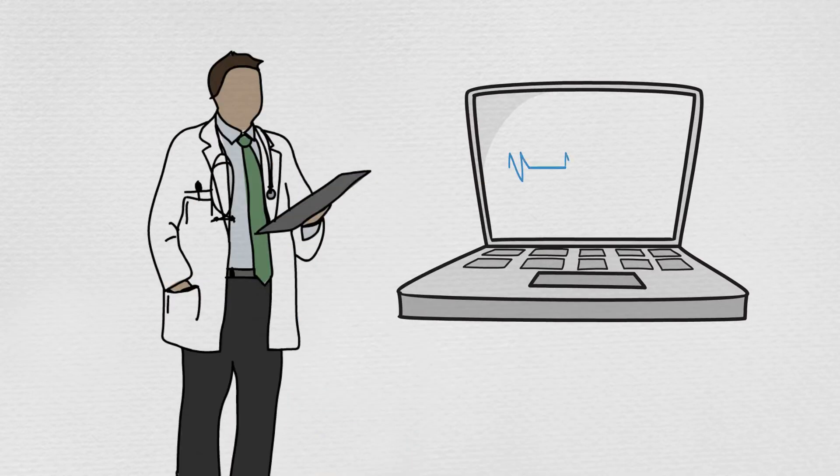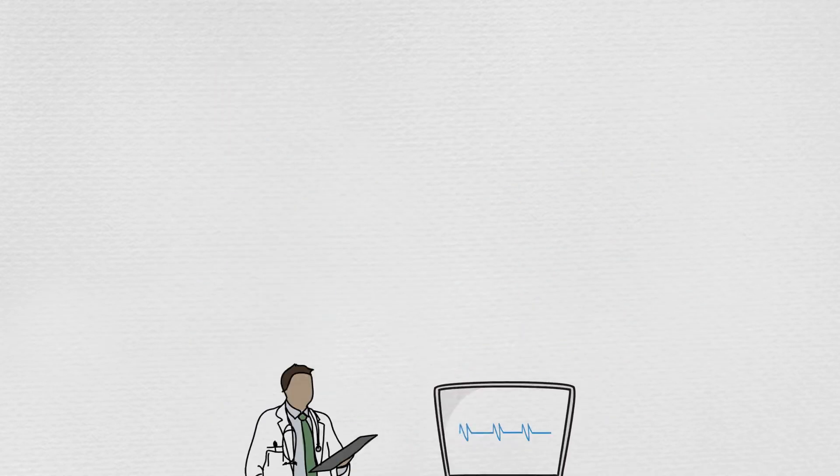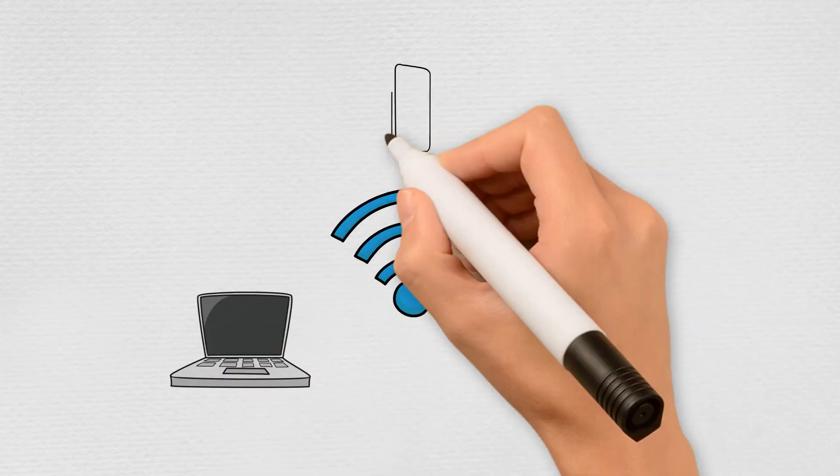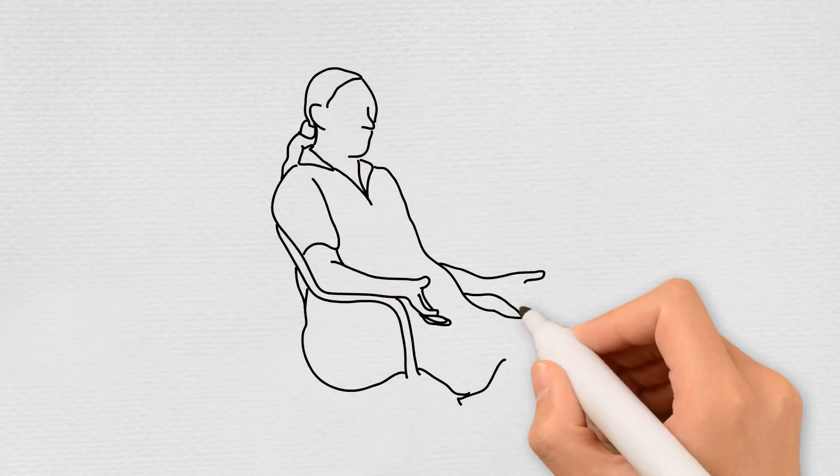Remotely monitoring a patient's vitals isn't easy. There needs to be constant communication between computers or smart devices with Wi-Fi networks, so it doesn't really work with most chronically ill senior patients.